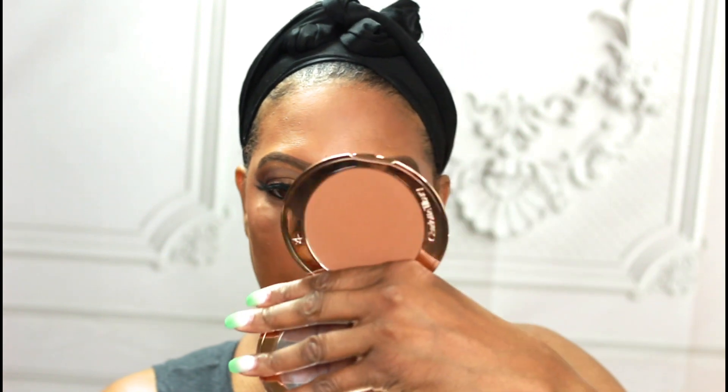I'm going to do a little bronzing and I'm going to use my Charlotte Tilbury bronzer in shade three — just a little bit.